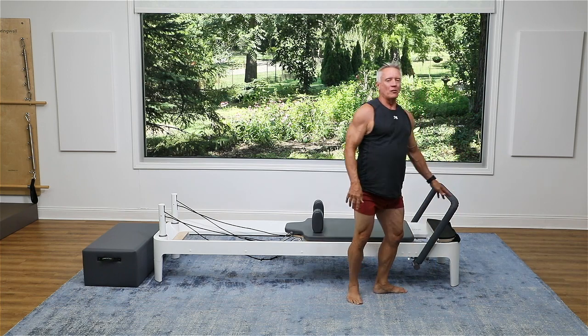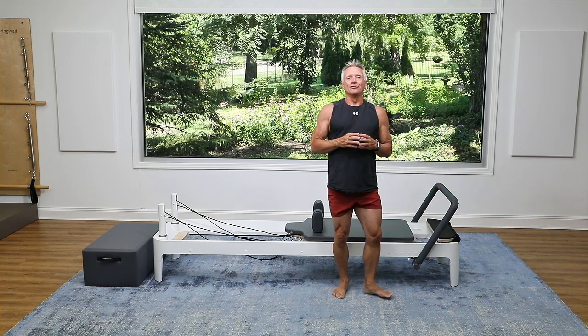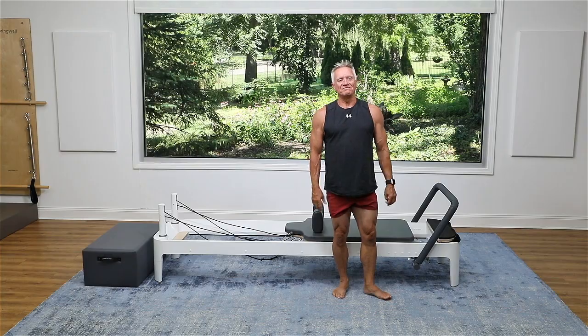So guys, that does it. I hope that you feel really stretched out, and I look forward to seeing you again in another five minute workout. Take care, everybody.